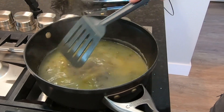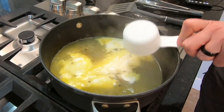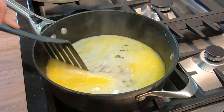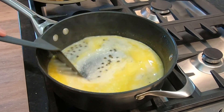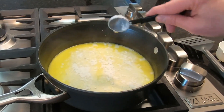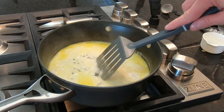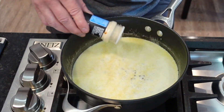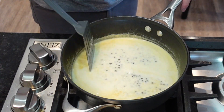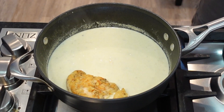Let that simmer and bubble away for about two minutes before adding our heavy cream — half a cup. Now give that a good stir while we let that cook for about two minutes. We're going to sprinkle in one tablespoon of flour, and for the next two minutes keep stirring and try to break up any clumps if you find them. Finally, one teaspoon of garlic powder. By now that sauce should be looking and smelling amazing, which means it's time to give those birds a soak.